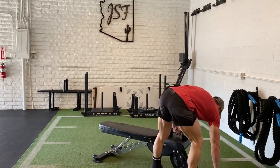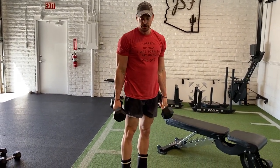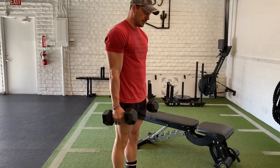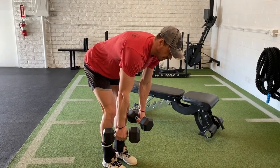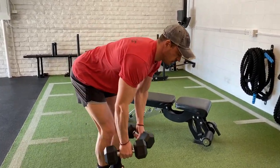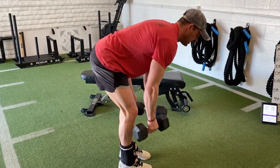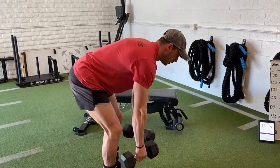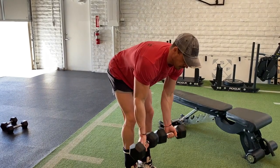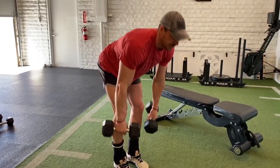Chill for 20, then go dumbbell bent row. I'll show two options: a standard hip hinge where you bilaterally row, or the unilateral variation. Both ways work — you guys have four rounds to play with it. The biggest thing is posture: soft knees, hinge the hips, back is flat. An easy cue is to pull that chest forward, breathing with every single rep, squeezing the shoulder blades down and back. You can also go alternating unilateral row. Neutral grip is most popular, but you can flip it — underhand for more bicep, overhand which pulls higher and is more upper back heavy.